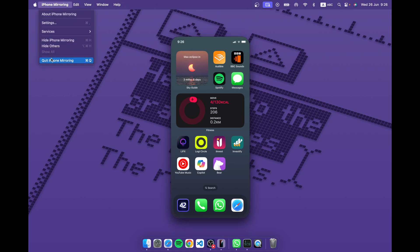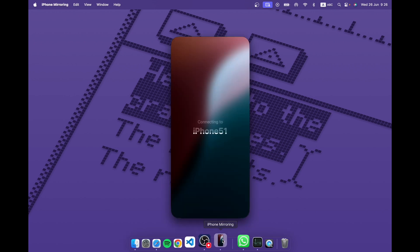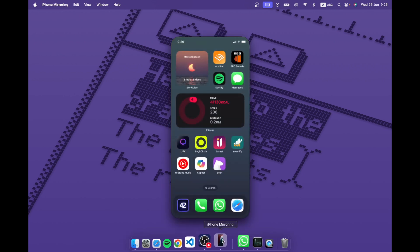Let me just shut it down and start again to show you how it happens. I'll quit it here, go to mirroring, connecting to iPhone — and boom, I'm in. Very frictionless, very Apple. It just works absolutely fine.